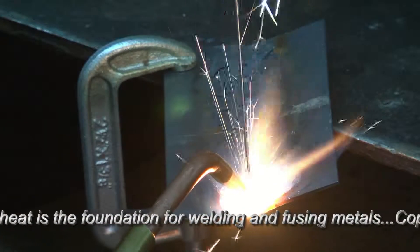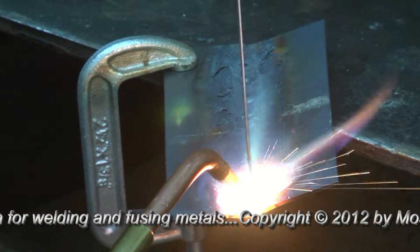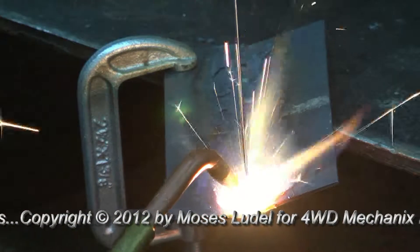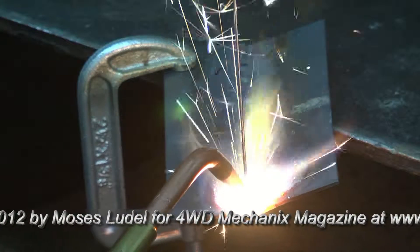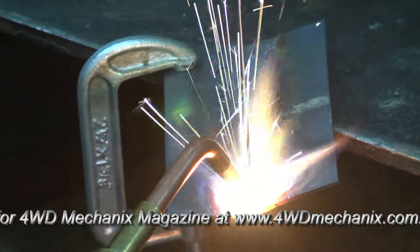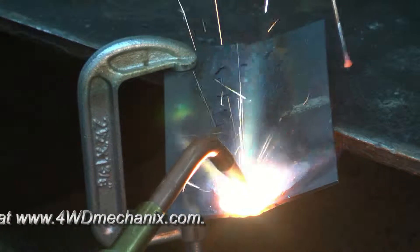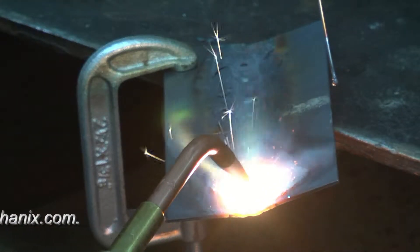As that starts to liquefy I'm oscillating the torch back and forth. I've got some filler from the previous weld — I'm actually going over the top of the earlier weld, so I'm just introducing enough filler to make a crown. Keeping the flow of metal uniform by oscillating the torch. Notice here I don't have any filler applied — let's take a look at that.